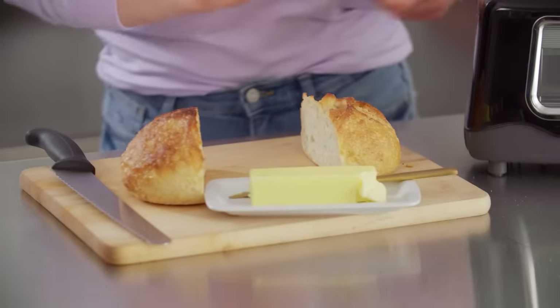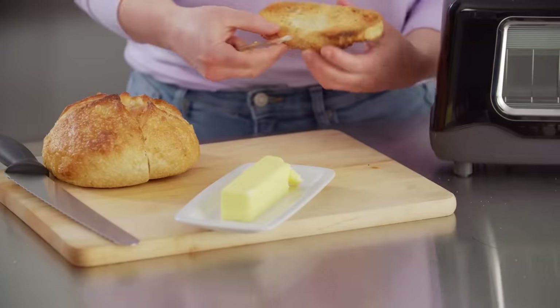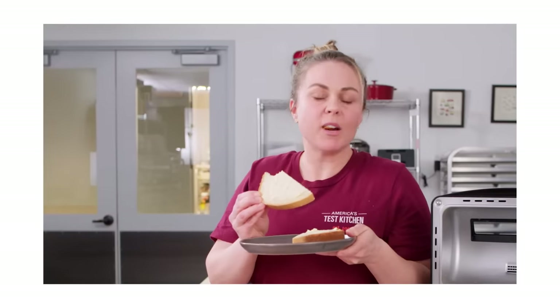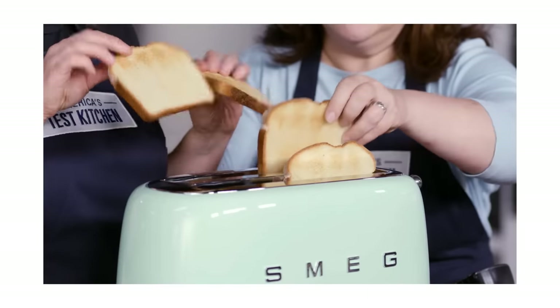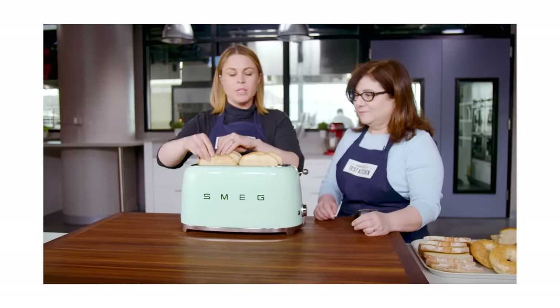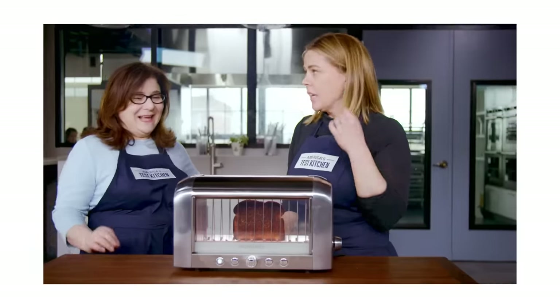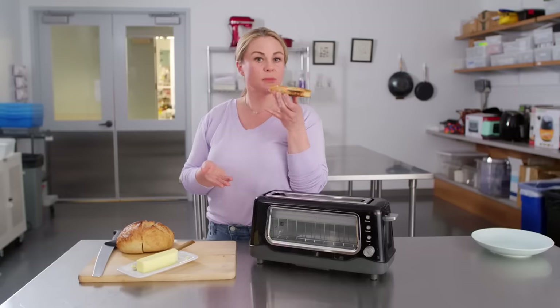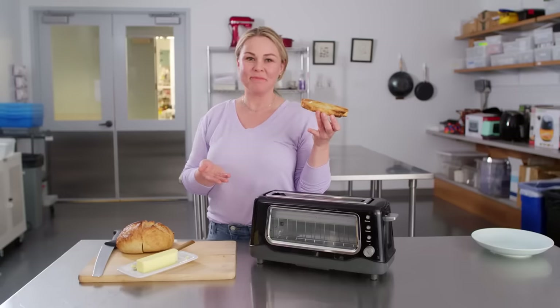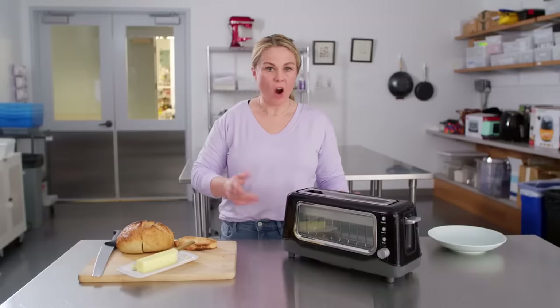I'm going to butter up some toast. Look how beautifully golden that is. A lot of toasters struggled with this — some of them, even their darkest setting, it was still too pale. And others at the darkest setting, we were practically getting the fire extinguisher out. So a well-calibrated toaster is a thing of beauty and really what we sought out.